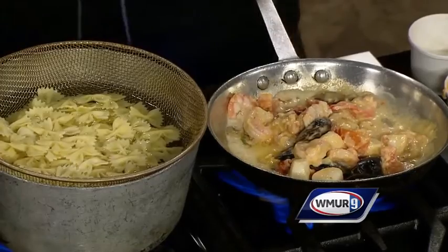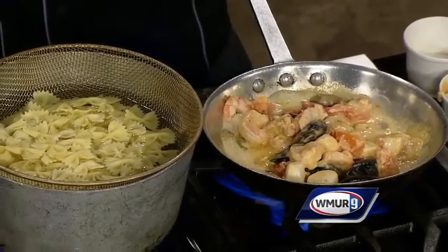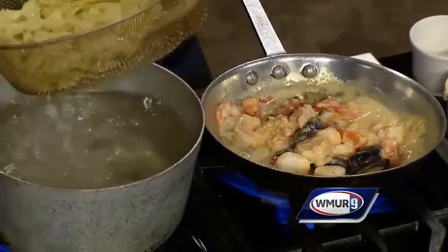Now have you had this dish before? I have not, but it looks delicious. You are in for a treat — it is one of our best-selling dishes, and people love it. And when you're cooking seafood, you want to make sure it's not overcooked. What is the trick there?